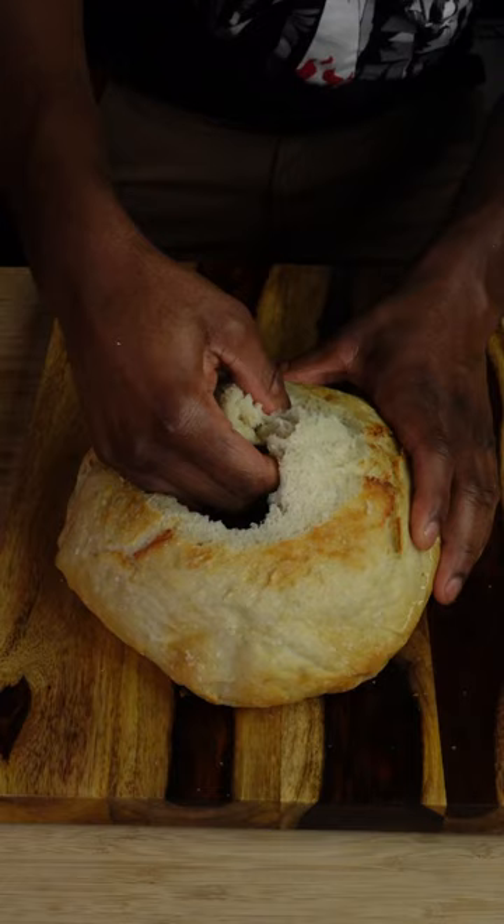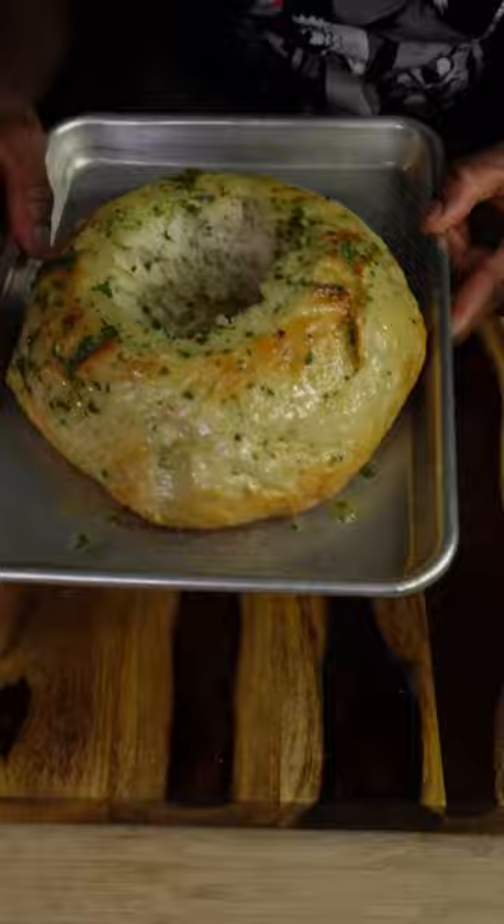You want to leave one inch of bread at the base of the bowl, then into a 425 degree Fahrenheit oven for five minutes, then high broil it for two minutes.